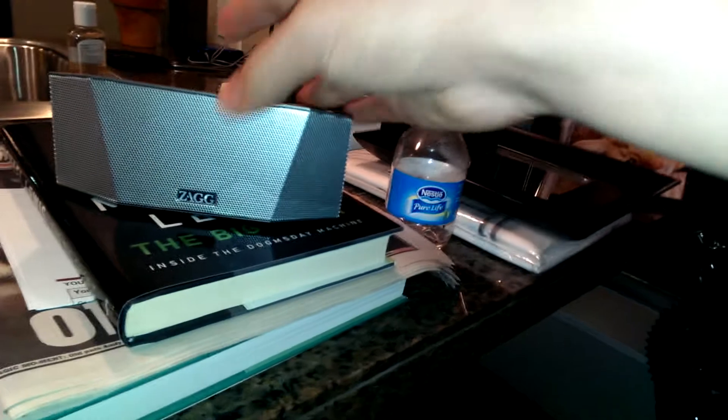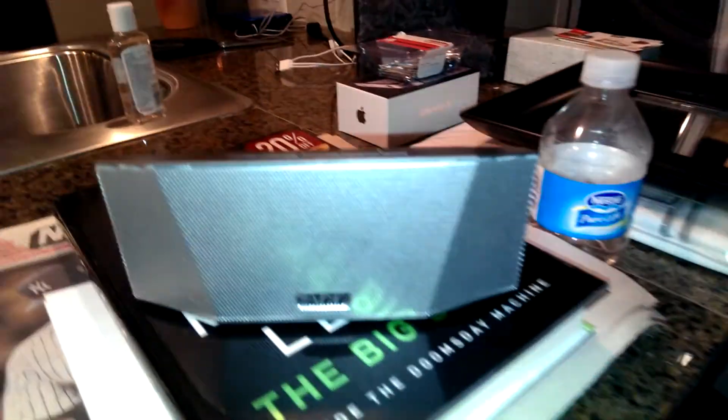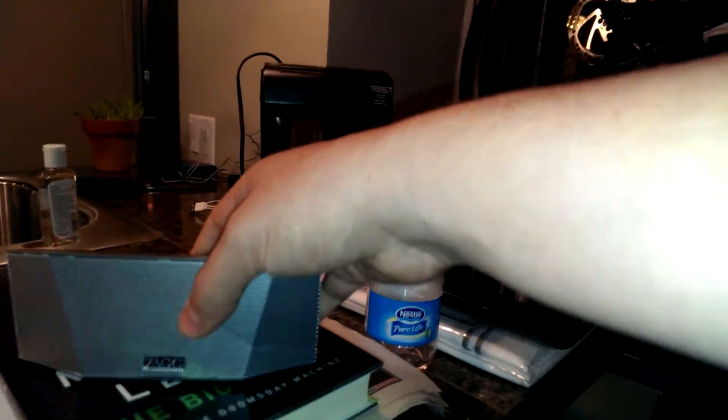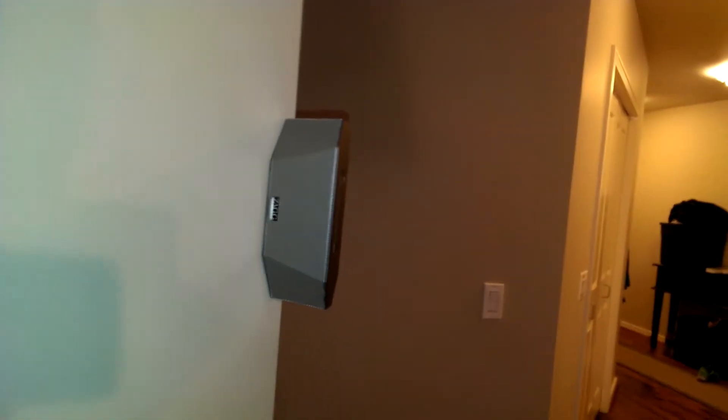I can control this either with a remote control or with the top controls on the Zag speaker. I get my music coming through nice and loud. This is a really nice thing to have because it's magnetic. My walls have magnetic corners, so I can attach the speaker wherever I go in the house, or in the bathroom, or up on the rooftop deck when I'm partying with some friends. It's very easy to take with me.